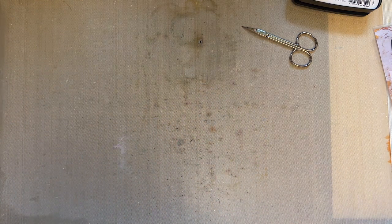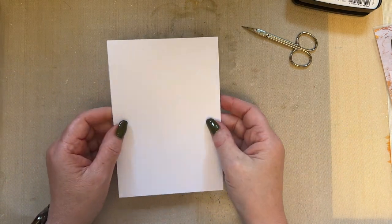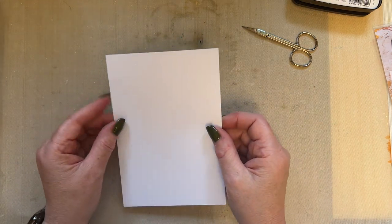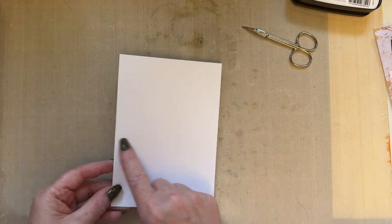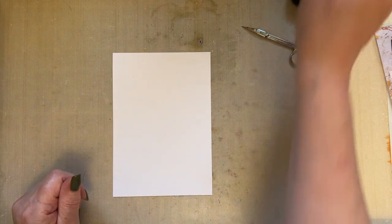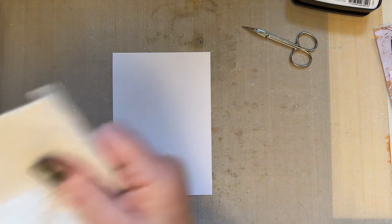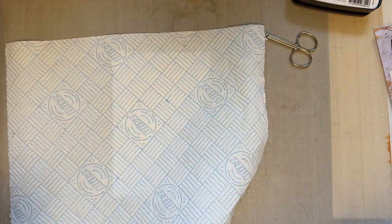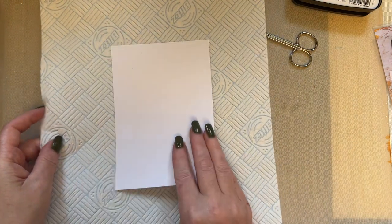I'm going to start with a piece of Pink Frog Smooth card — it's a smooth card that takes water techniques as well. It's not a watercolour card and it's got no texture; it's smooth. This piece is four and a half inches by six and a half inches. First of all, we need a piece of kitchen roll, which I'm placing underneath because I'm going to use plenty of water.